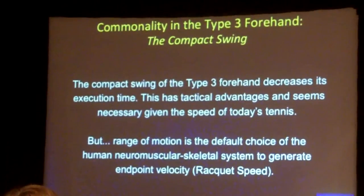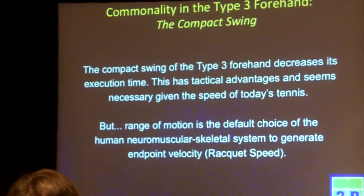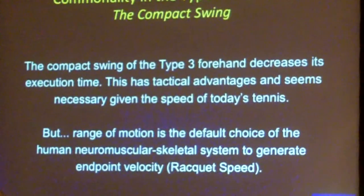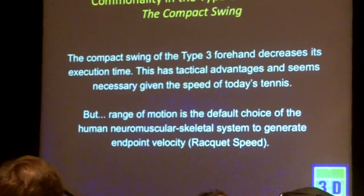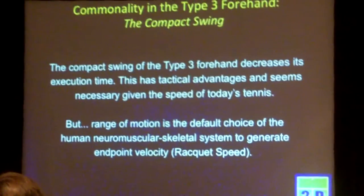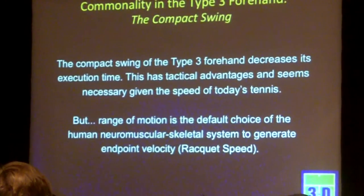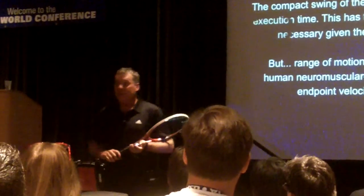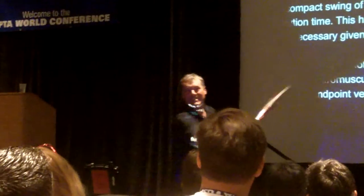So let's talk about this compact sling. The type 3 sling is very compact. That decreases its execution time, which has huge tactical advantages. It's probably necessary in the fast-paced game today, which is why it's evolving. But range of motion is a default choice for the human musculoskeletal system to generate racket speed. You give a kid a racket and say hit it as hard as you can, and they're not going to have a nice compact swing — they're going to go way back and just sling it.